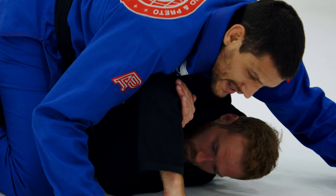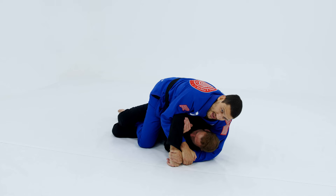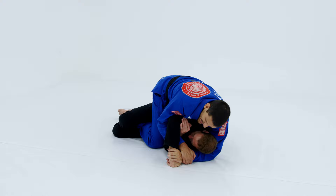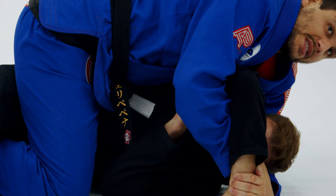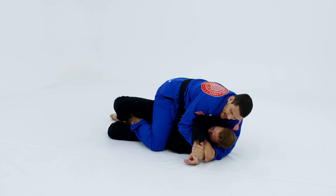This is the two-one grip — we call it that in Brazil. It's very powerful because now I have two arms opening his elbow all the time, so he cannot keep it close. Look — it's a very powerful grip, it's hard for him to come back.